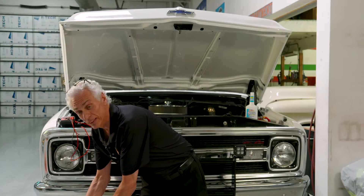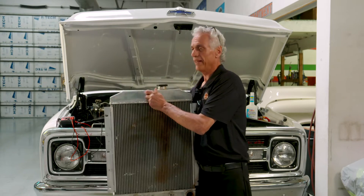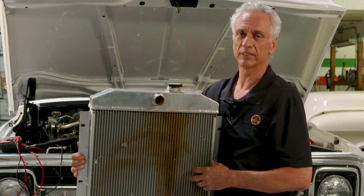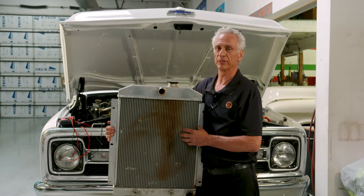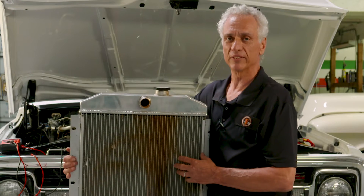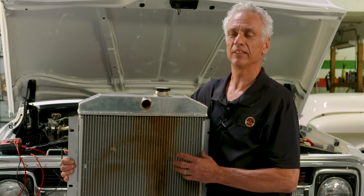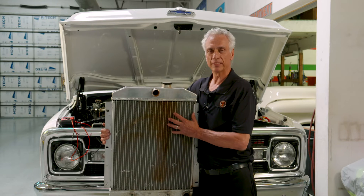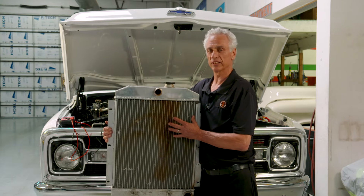We came across a problem with a car with an aluminum radiator that was building up extreme pressure in the system. Even overnight, the next day, we had extreme pressure in the hoses. We called Ron Davis Radiator, and they helped us with this problem. They've seen this before — what it is, is the aluminum, the metals, and the coolant are creating electrolysis.